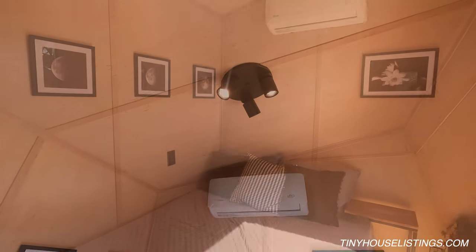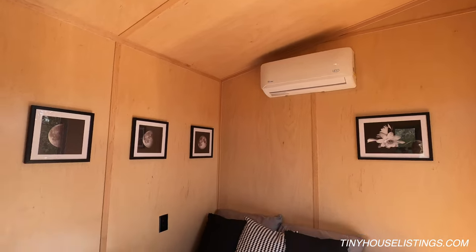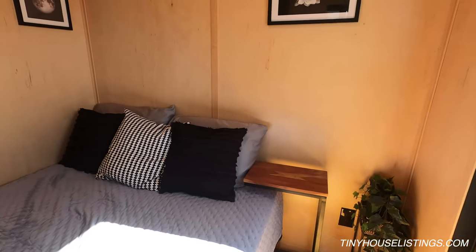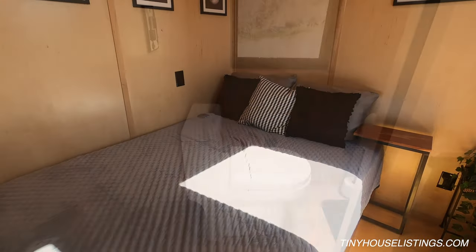The mini split inside the house is the indoor unit of our 12,000 BTU mini split. Right now in this tiny house we have it set up with a full-size bed, but you can set it up with a futon or as an office. There's plenty of room inside.